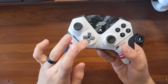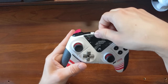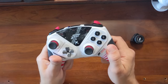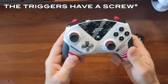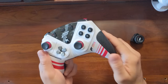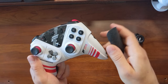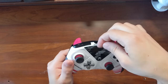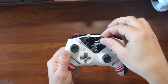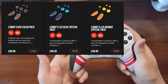If being able to customize the modules wasn't enough, you can also customize the entire look of the controller. The faceplate as well as the side grips and triggers are swappable — again, it's all magnets. They're super grippy; I had to give it a real push to get this off, so it's not going to come off accidentally. You really have to make an intentional effort. These are all swappable with other options if you prefer, which is fantastic.